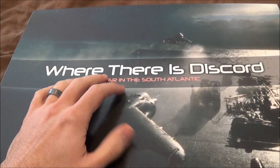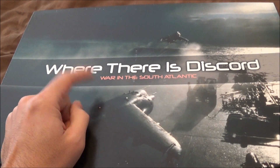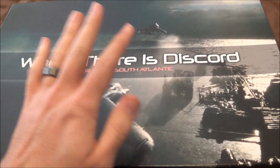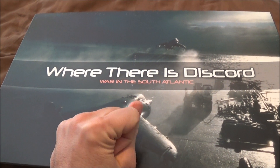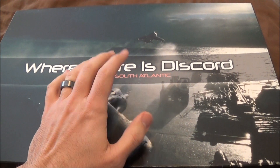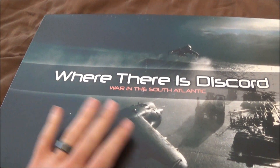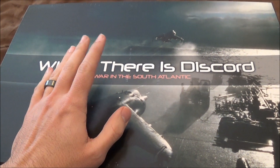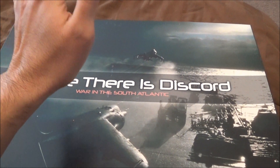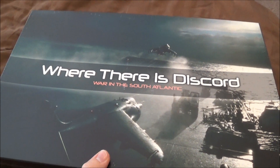So Keith on Games on the Table, which everyone should check out, posted a blog post about unboxing videos and how maybe there is, maybe there isn't any valid reason for them. It's an interesting post, you should definitely check his blog out in general. Keith's a pretty good guy. I'm going to do one, despite maybe the vapidity of it.